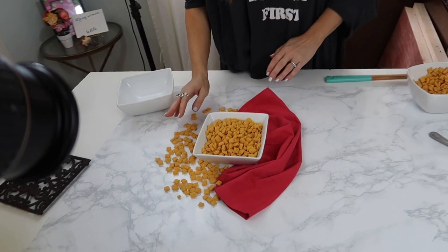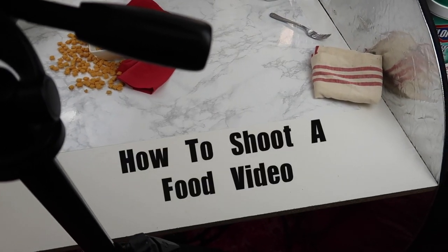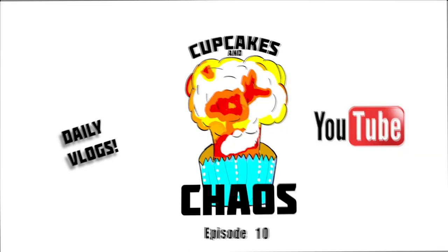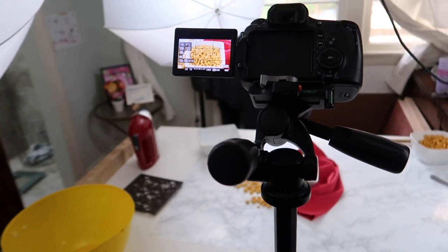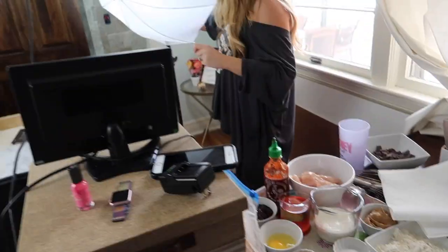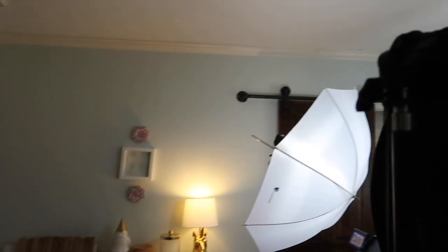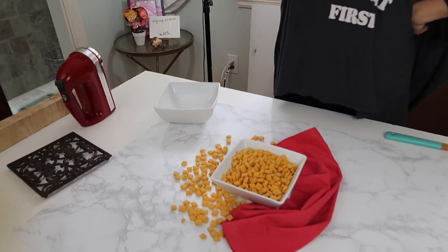How to shoot a food video, take one. The gist of it: cameras, lighting. As you can see there are several lights here. We've got a little studio set up, all the food already prepped in the prep bowls. She's got no recipe - she's totally making this up. We've got our table backdrop, we're set up and ready.